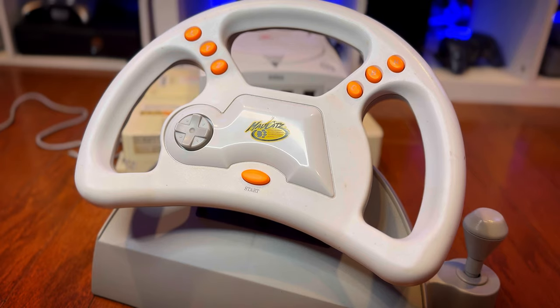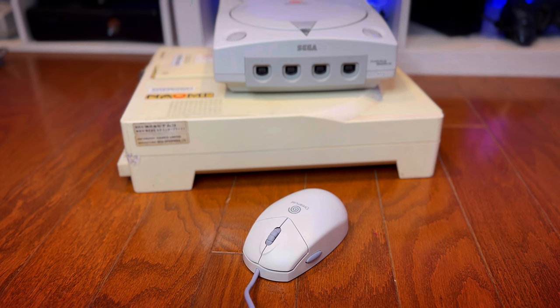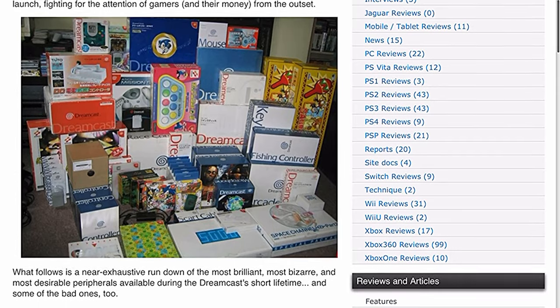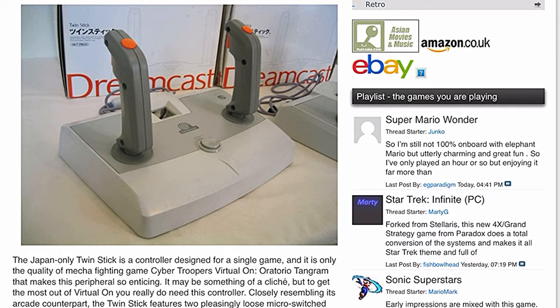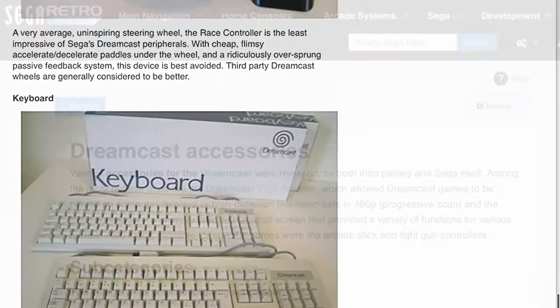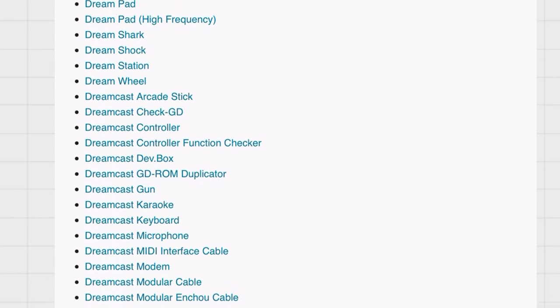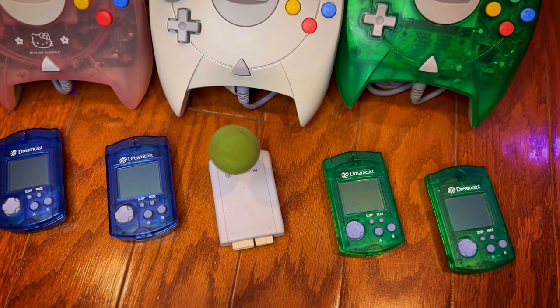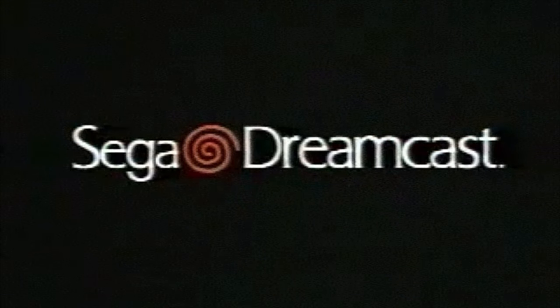The only thing I can ever remember using the mouse for was the internet, and the keyboard was for the internet or Typing of the Dead. I do believe there are some Hello Kitty games the keyboard and possibly the mouse work with. For a comprehensive list of Dreamcast accessories, I'd recommend bordersdown.net and Sega Retro — great resources with pictures and detailed text sheets. One last mention is the microphone that came with Seaman, a really bizarre game where you had a digital pet you could talk to, and it would be sassy and develop a personality based on how you spoke to it.